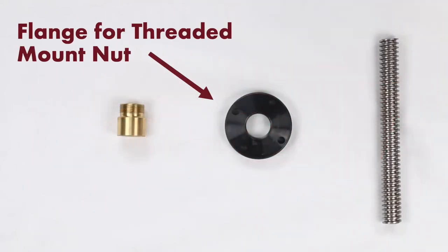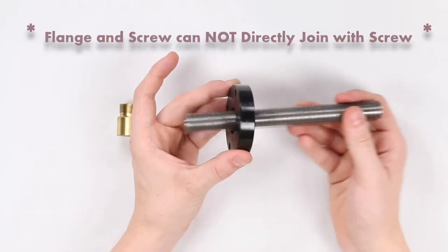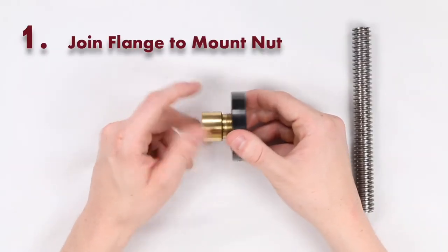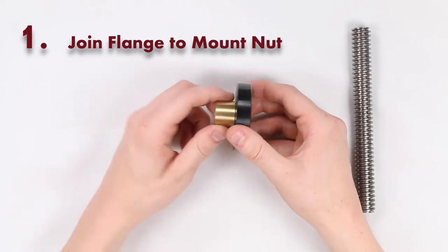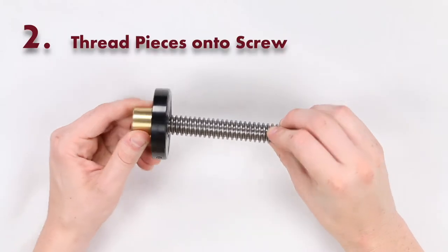This is a flange for a threaded mount nut. It is important to note that this flange cannot go directly onto the screw. In order for the flange to be properly threaded onto the screw, it must first be joined with the threaded mount nut. When this is complete, your newly joined pieces are now ready to be threaded onto the screw.